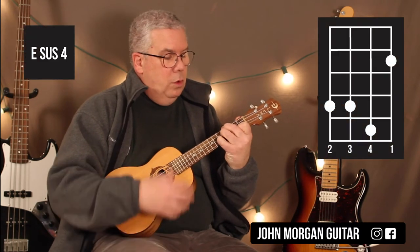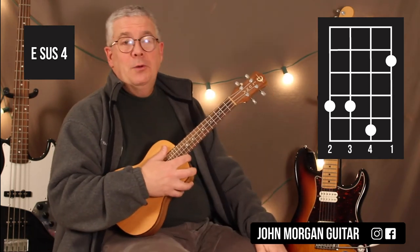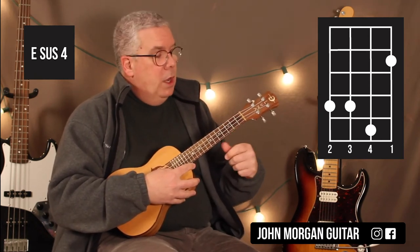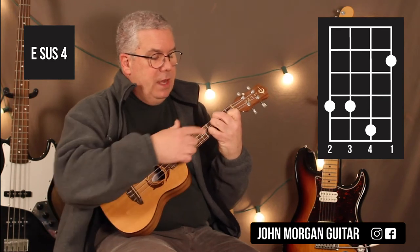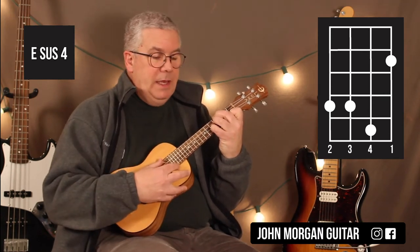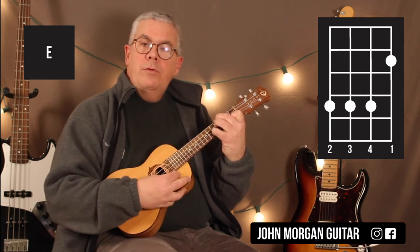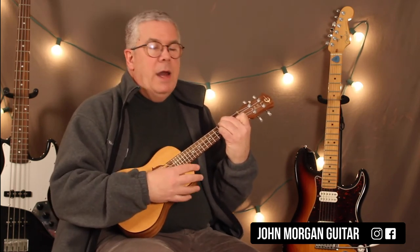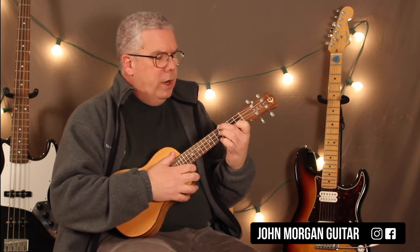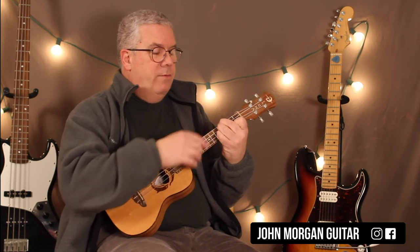Then you're going to go to this E sus4 to an E chord. I have a lot of difficulty playing E on these small little ukes, so the sus4 didn't help me out at all. 1st string, 2nd fret; 4th and 3rd string at the 4th fret; and then my pinky is going to go on the 2nd string, 5th fret — that's my E sus4. And then I just drag my pinky back to the 2nd string, 4th fret to release the tension, so sus4 to the E. It seems like there's a fermata on those two chords when the piano is playing — they take their time, like time kind of ceases to exist for a moment. A fermata is a hold sign. The E chord ends up being the 1st string, 2nd fret; and then 4th, 3rd, and 2nd string at the 4th fret.